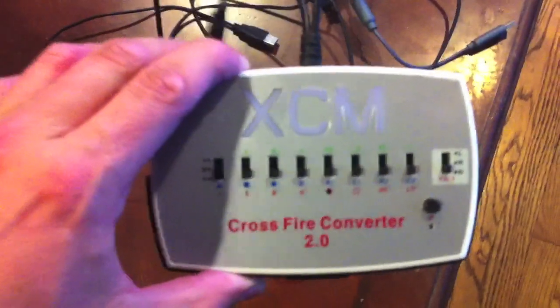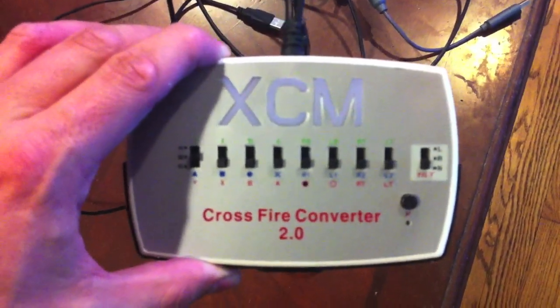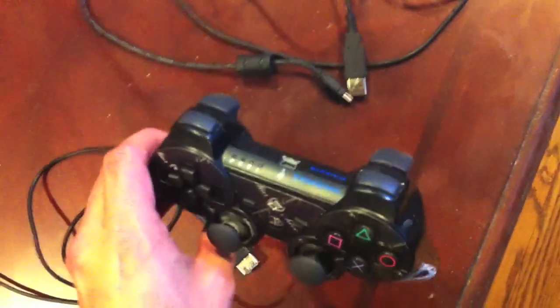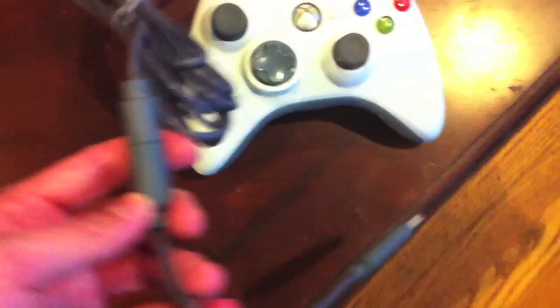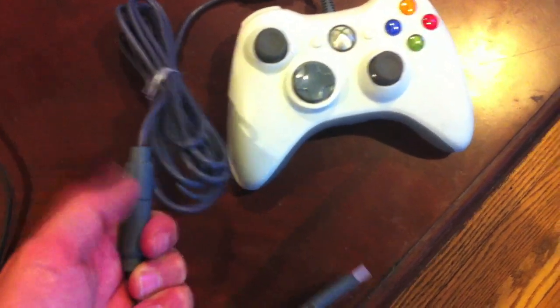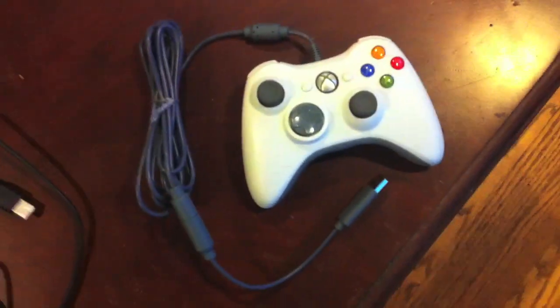These are the items you're going to need. You have the XCM 2.0 Crossfire Converter, and that little black button in the bottom right is what remaps your buttons. You also need a PlayStation 3 wireless controller, but you need the wired charging cable for it. And then you also need an Xbox controller that has to have the breakaway cable — that's imperative. You cannot do it with a normal one; you have to have an original style with the breakaway cable. They're pretty cheap nowadays though.